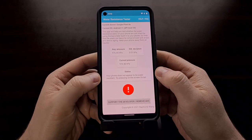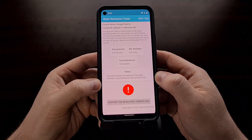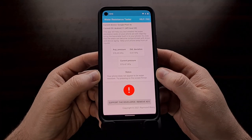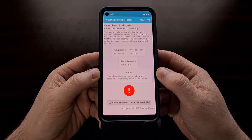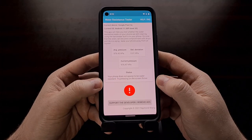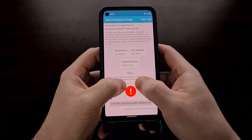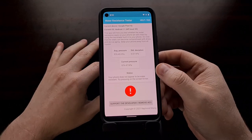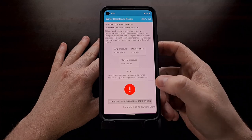We can press our thumbs firmly on the touchscreen, and we can see that there is no change in the pressure of the barometer. That is because this phone is not water resistant — the application is telling us the phone does not appear to be water resistant. We can attempt to press on the screen harder, but again there's no pressure being built up because there is no water resistance seal.